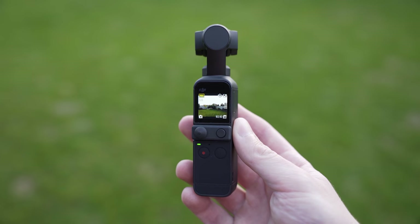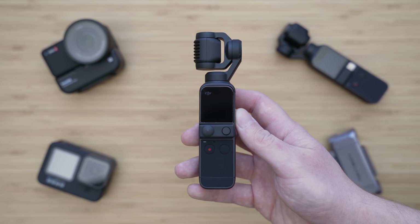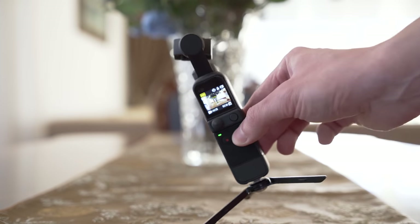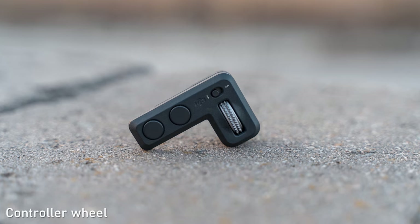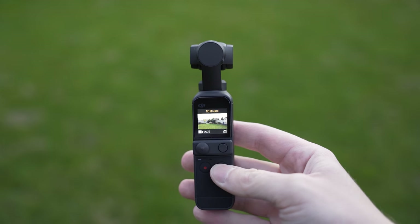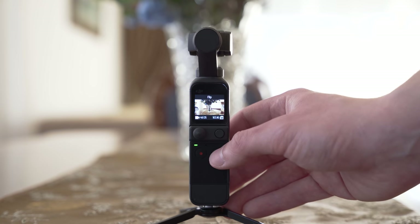Regarding the handling, it is basically the same as with Pocket 1 — it fits pretty well in the hand and I don't really have anything to complain about. Pocket 2 has a new dedicated power button on the right side, which means the function button has a new functionality. When you hold it down, it activates lock mode, which means the camera will keep pointing in one direction. This was only possible with the controller wheel on Osmo Pocket 1, so it is a very welcome upgrade. Pocket 2 can also be turned on with the right button and the startup time is extremely fast that way. Single press switches shooting modes, double press resets the gimbal position, and holding the button engages gimbal lock mode.